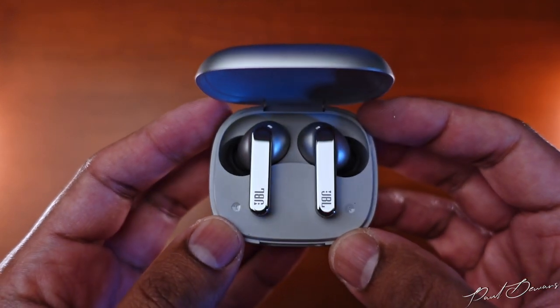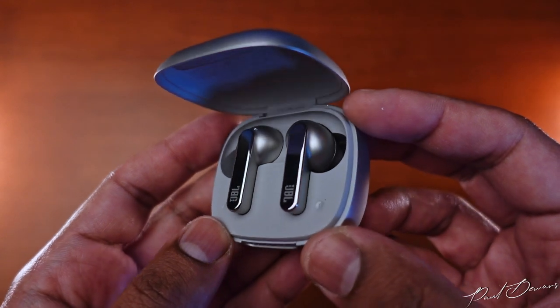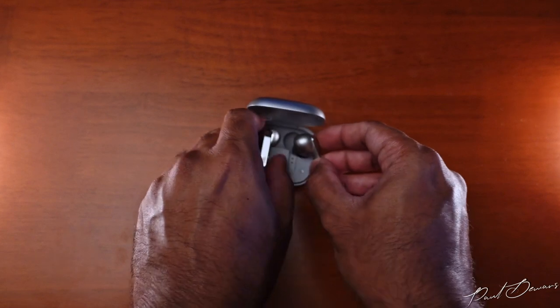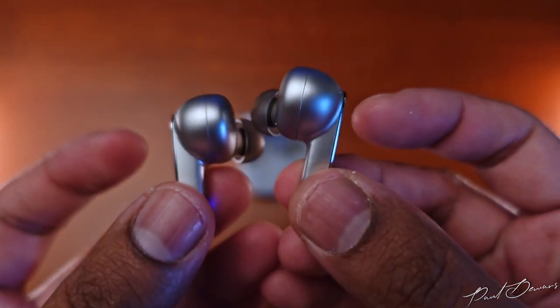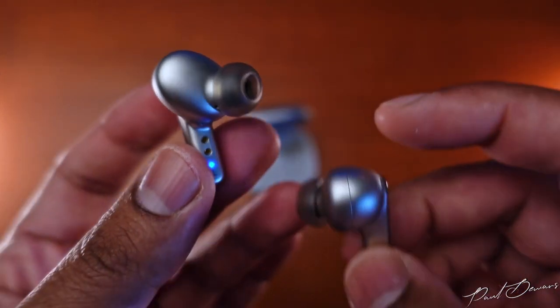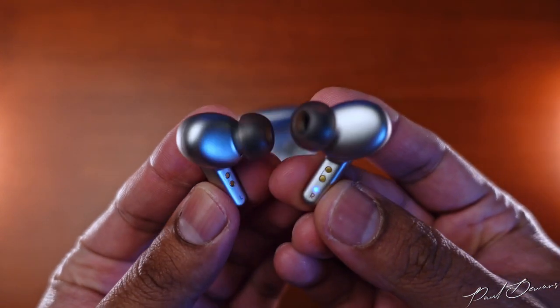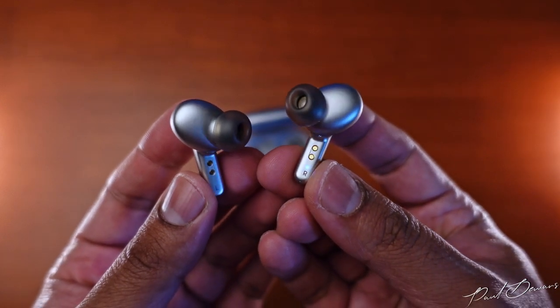Upon opening the lid, the earphones are revealed — these are clearly more of a luxury set. The stems have a mirror-like finish that also functions as touch areas; further up, the rest of the body and housing share the same matte finish as the case. There's also a hidden light on the inside of the stem to indicate when it's searching for a connection, which discreet users will appreciate.